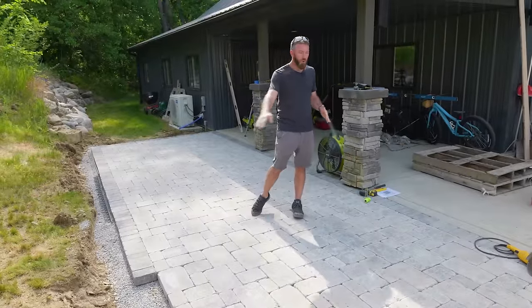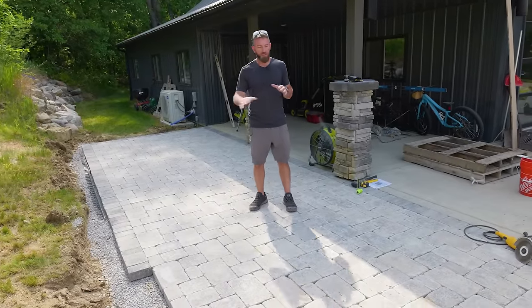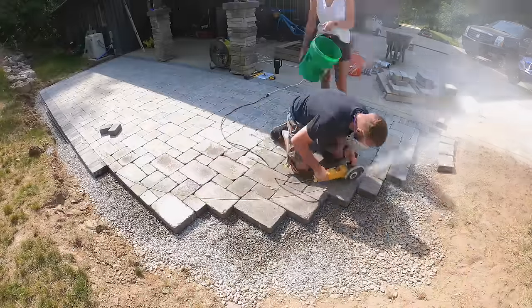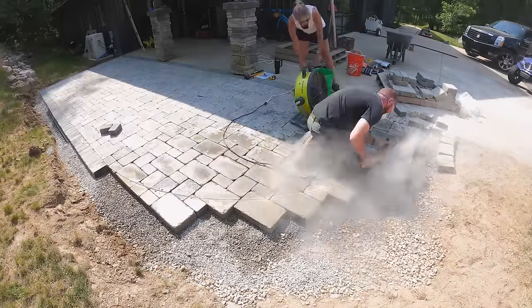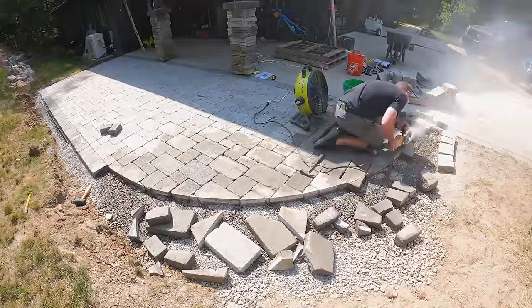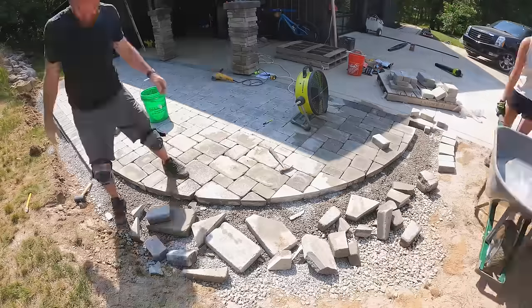We do have one radius on the end that we need to cut in place. We've laid all the stones just past the edge of that radius. We're going to come back and mark that radius with a straight edge and a pencil, then score it in place and finish cutting all those blocks to exactly the dimensions that we need so we can finish the soldier course all the way around that radius.